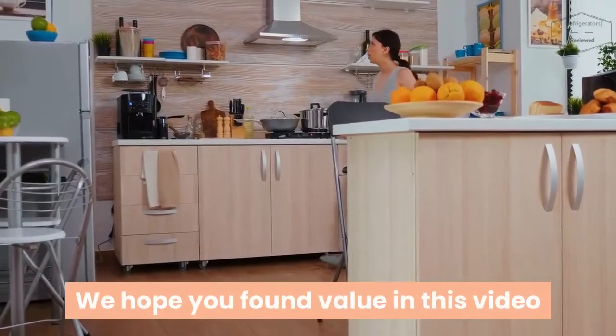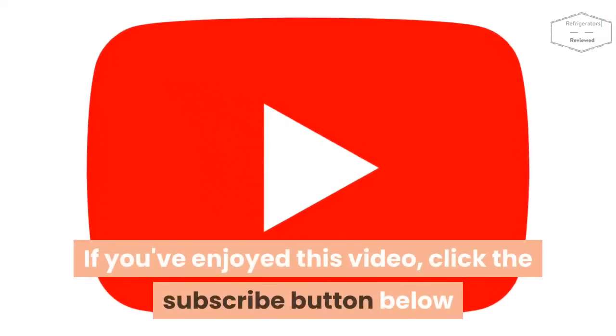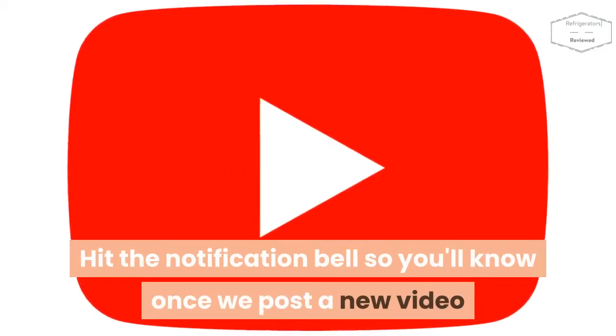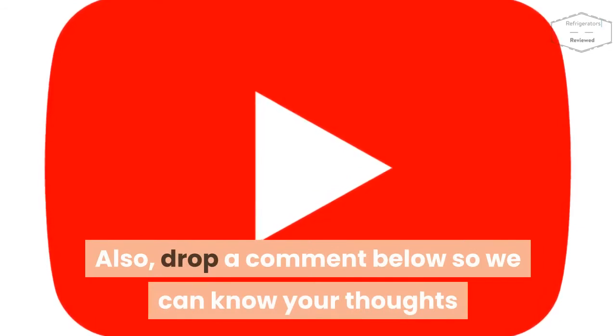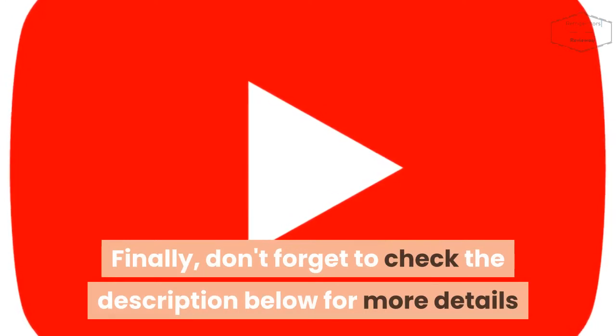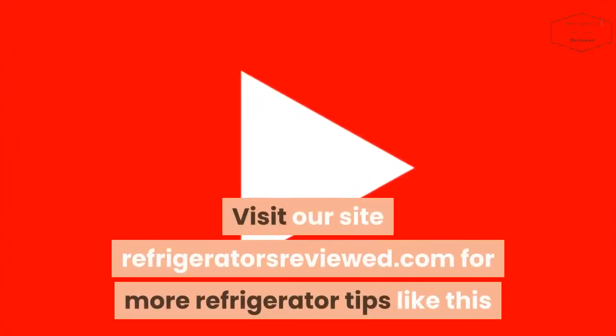We hope you found value in this video. If you enjoyed it, click the subscribe button below and hit the notification bell so you'll know once we post a new video. Drop a comment below so we can know your thoughts. Visit our site RefrigeratorsReview.com for more refrigerator tips like this.